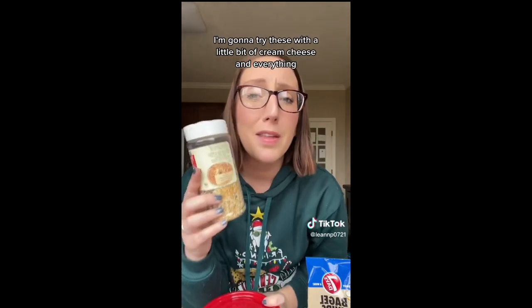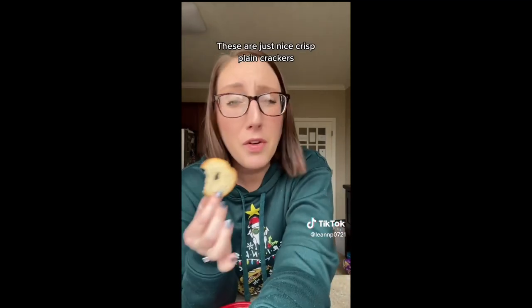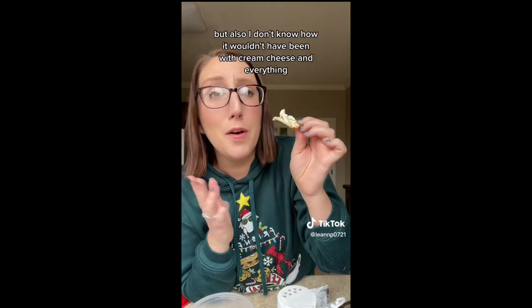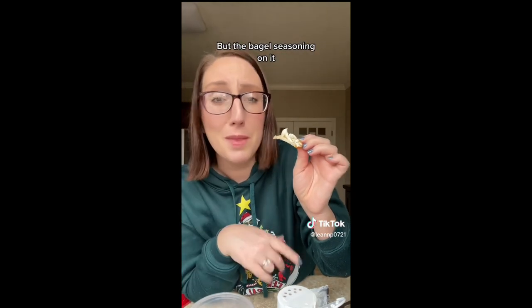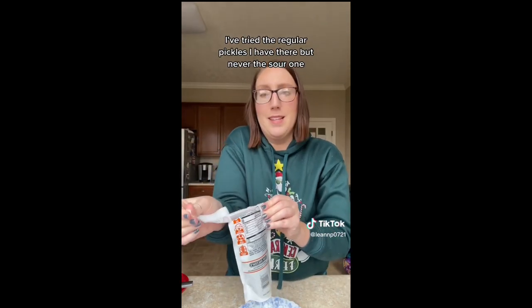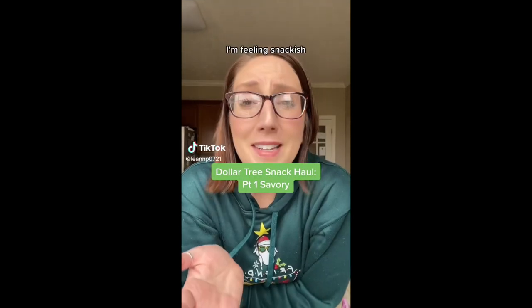Next I got some sea salt bagel chips. I'm going to try these with a little cream cheese and everything but the bagel seasoning because I think I'll like that better than just plain. They're just nice crisp plain crackers on their own, but with the cream cheese and seasoning it's a really tasty snack. Last savory item: the sour pickle. I've tried their spicy pickles and regular pickles but never the sour ones. This is so good — picture salt and vinegar chips in pickle form. It's really tangy and really tasty.